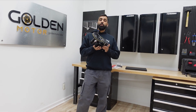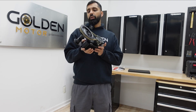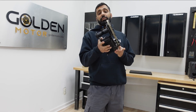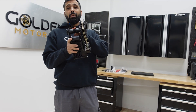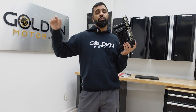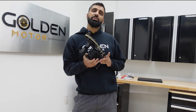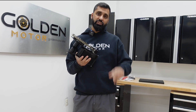Hey, what's up everybody, Abbas here from Golden Motor. This is a CYC X1 Pro Gen 3 motor. One of the most beautiful things about this motor is that the bottom bracket is so easy to change — it's very versatile. You can switch it between 68 to 100, 100 to 120, and 120 back to 68. Today I'm going to be showing you how to do it and what parts are involved.